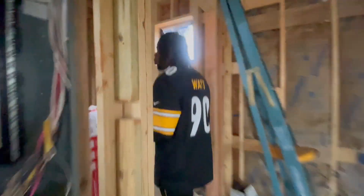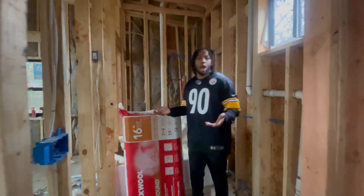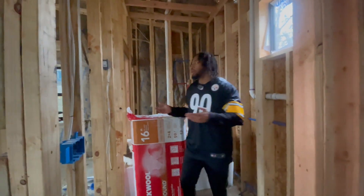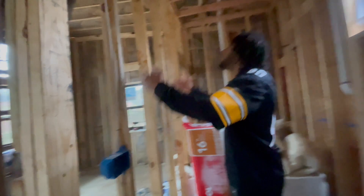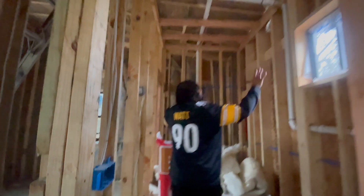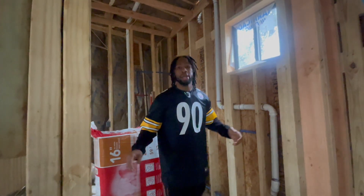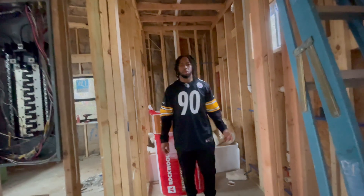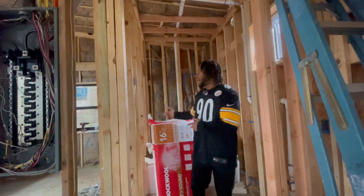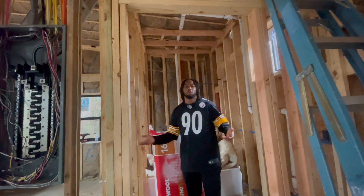I'm not going to be super technical when I insulate this bathroom since it's not required for inspection. I'm going to do my best to insulate the whole thing using the insulation I have on hand. Do you guys think I should insulate the bathroom or am I spending unnecessary money? Let me know in the comments.